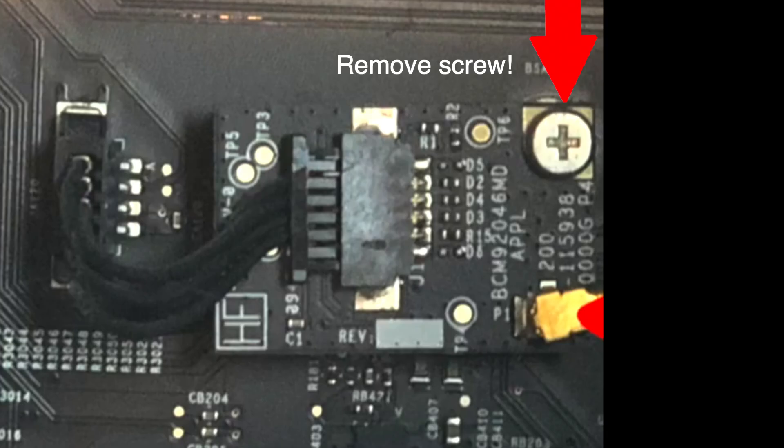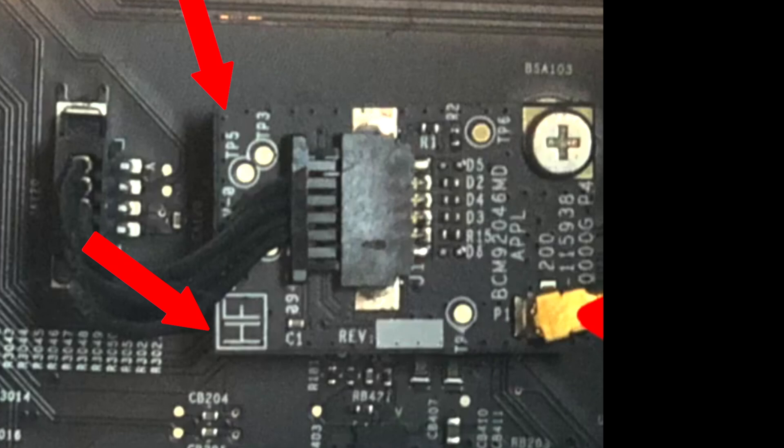Next, remove the screw that holds the Bluetooth card to the logic board — that's right above the gold antenna connector. You need a little Phillips screwdriver, but Apple put some Loctite on it, so it was really almost impossible to get unscrewed without stripping it. What I did was rotate the card counterclockwise — if the board is at nine o'clock, rotate it down to eight o'clock — just enough to loosen the screw. Alternatively, you can leave the board and just unplug the data cable and antenna; it doesn't have to come out.